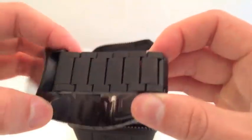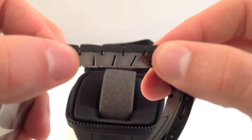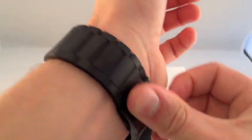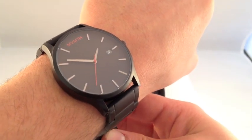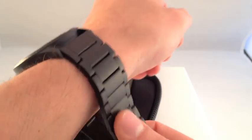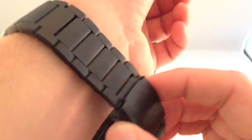Moving on to the bracelet — it's constructed out of stainless steel, 24mm in width and 3mm in height, with a push-button clasp. Here we have the watch on wrist. I have a 7-inch wrist, so that's a 45mm case width with 50mm lug-to-lug on a 7-inch wrist. As you can see, it eats up a good portion of my wrist — actually my entire wrist. Nice powder-coated bracelet.